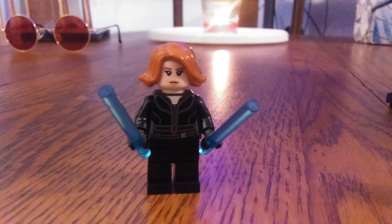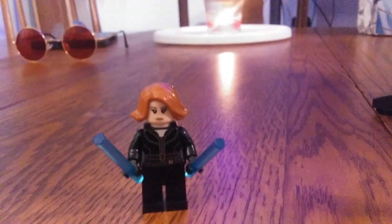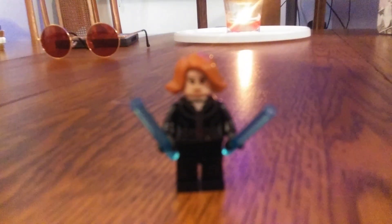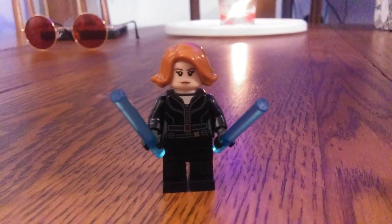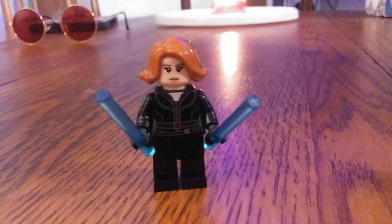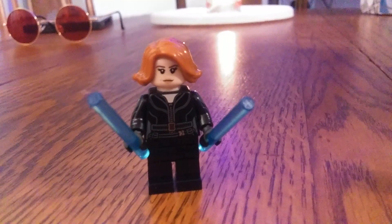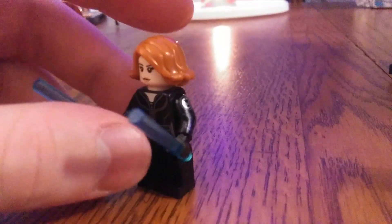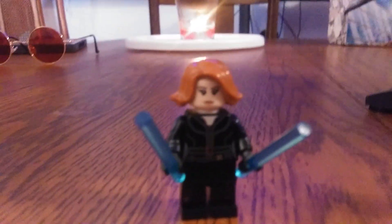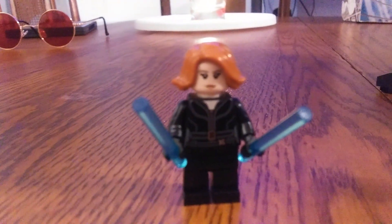Here's Natasha Romanoff, Black Widow herself — she's looking pretty cool. A subtle difference between her, Thor, and Cap is that none of them have leg printing, which would have been nice. What LEGO did get right is her hair — in the original set they gave her long hair, which she doesn't have in the movie, getting that concept from Iron Man 2. Thank goodness they got her right this time. She comes with her sticks, though she doesn't really use them in the movie.